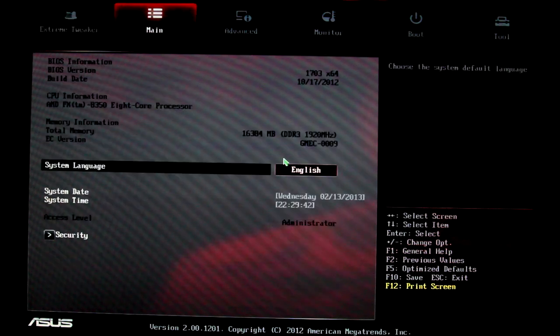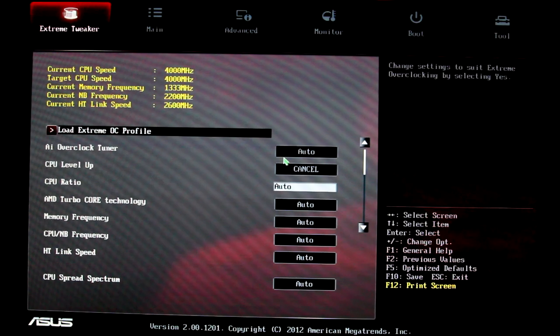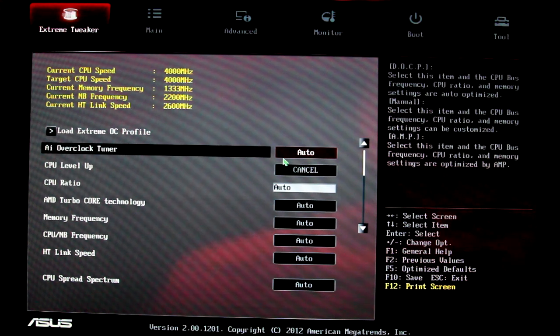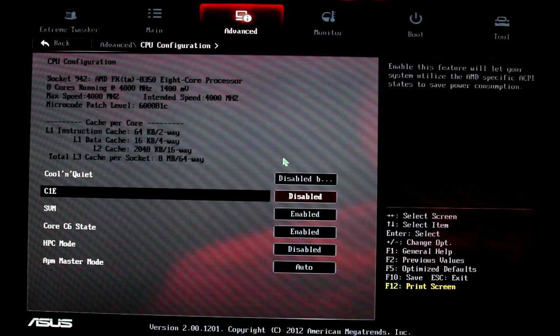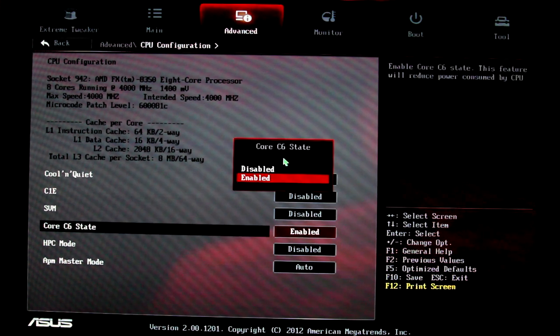We're going to start by resetting our settings to failsafe optimized defaults. Everything is pretty much set to auto in the Extreme Tweaker. We're doing some preliminary setup before you start messing with things inside your Bulldozer or Piledriver CPU. Head over to the Advanced tab and go to CPU Configuration. Disable Cool and Quiet, disable by CPU, C1E disabled, SVM disabled, and Core 6 state — enabled is fine.